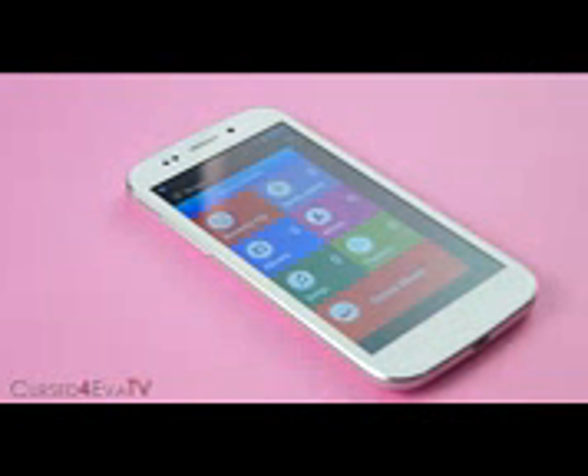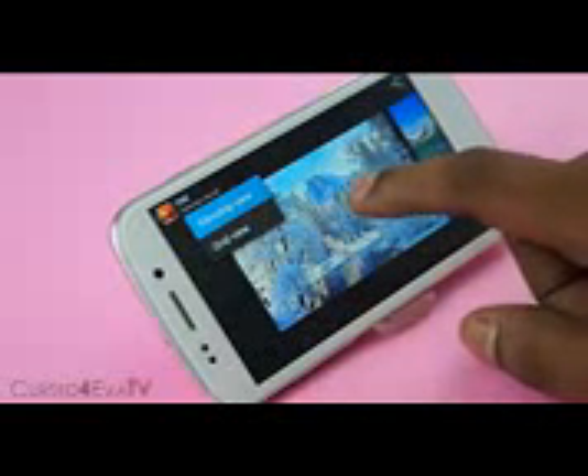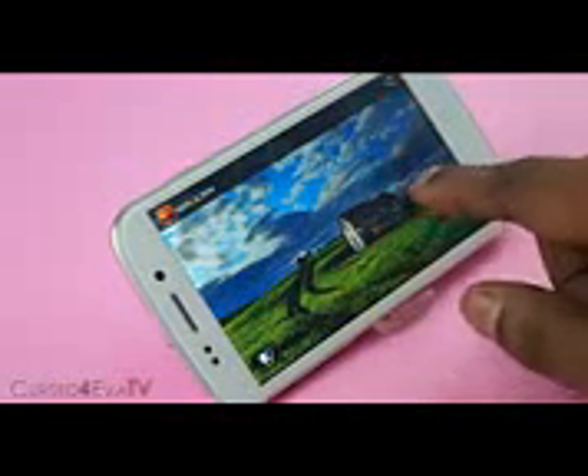You also get Micromax's own music player with the regular options like recently played, newly added, albums, artists, songs, playlists, and also an option of hitting Micromax's online music store. The gallery app is a pretty standard affair with the ability to use grid view or filmstrip view. One thing worth noting is that when you're looking at pictures, at times it takes a few seconds to render the picture properly — you can see the redraw happening.